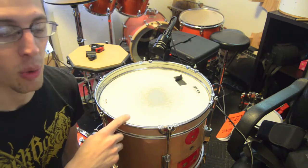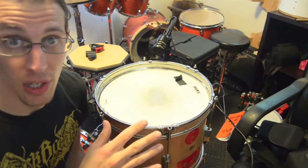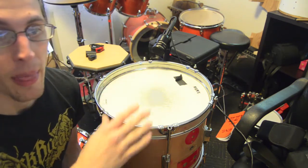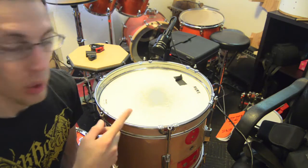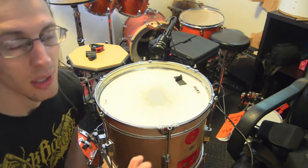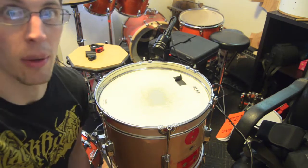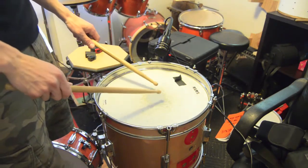We're going to play this just to see what it sounds like, but then what we're going to do is make what I'm calling a compound snare drum. We're going to take other snares that I have, stack them up, and see what it sounds like. I've tried it — it sounds pretty cool — but we'll get the full view here. So check this out: 14 by 10 bass drum snare by itself.